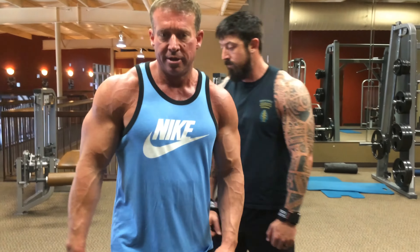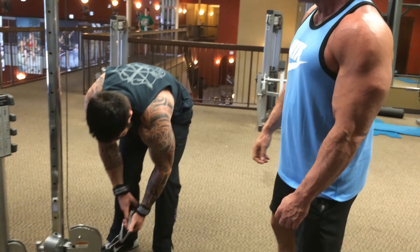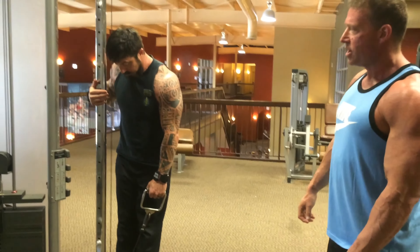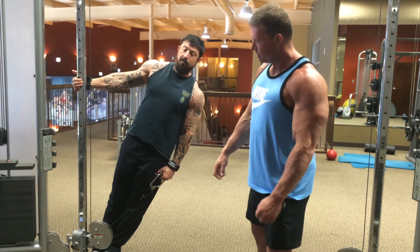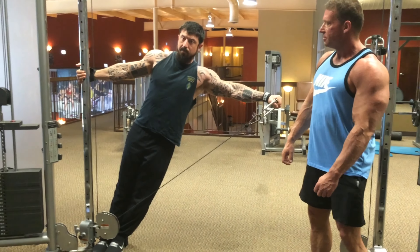So we're going to do some lean-and-lateral raises with the cable. These really take the pressure off your shoulders and pump them up too. He's going to grab ahold of the pole using the VersaGrips, put both feet in, lean forward with palms facing down, and come straight up and down.